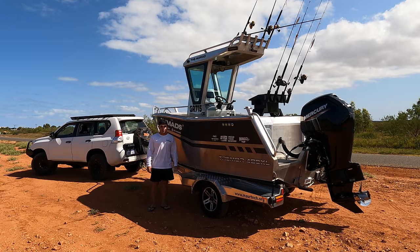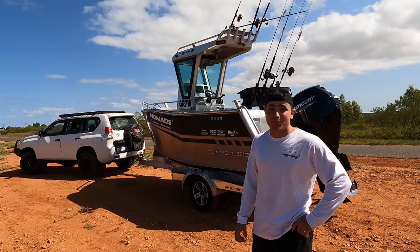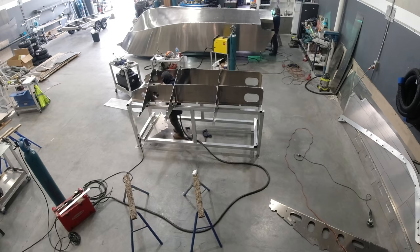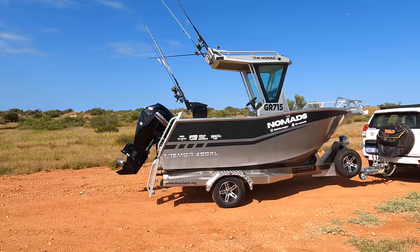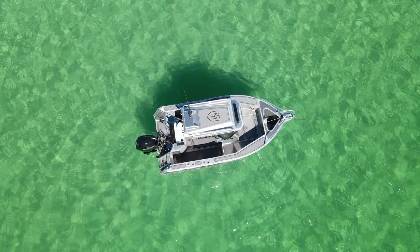Well guys, this thing is finally here. It has turned out to be one of the best boats I've ever seen, and possibly one of the best fishing boats under 5 metres that I've ever seen. More Tech have absolutely smashed it out of the park. There are so many things on this boat. Let's just do a walkthrough. These More Tech Marine boats are seriously built tough.